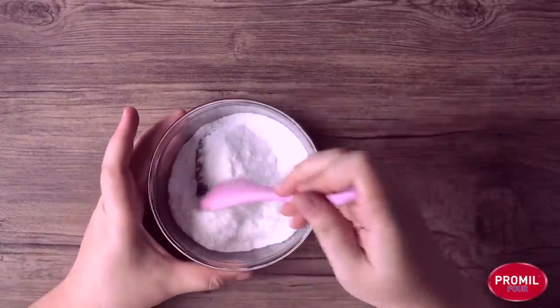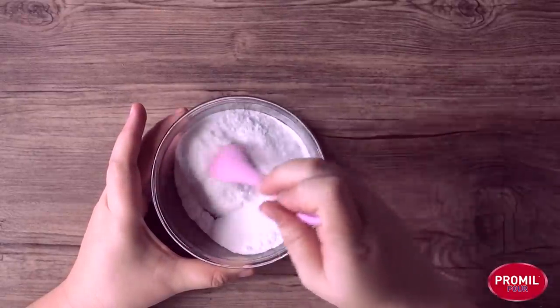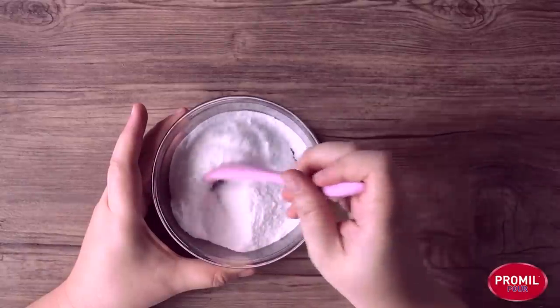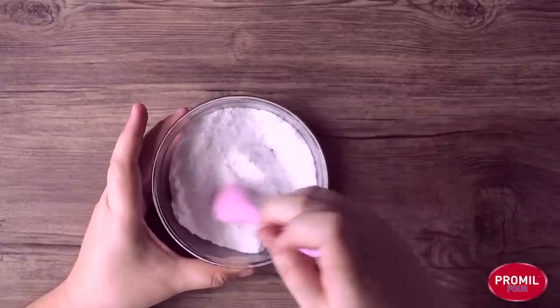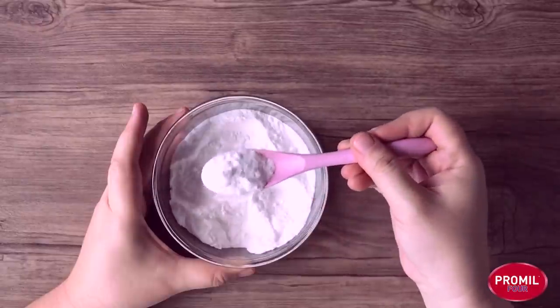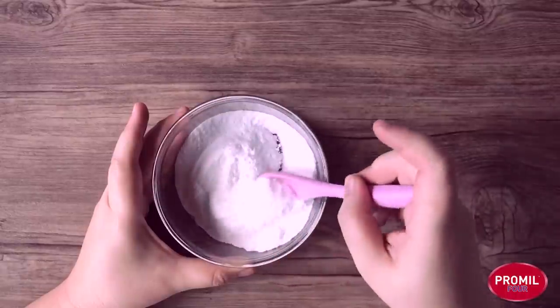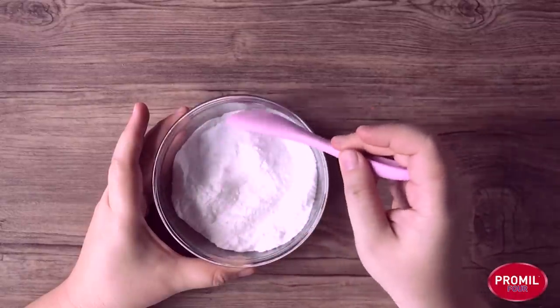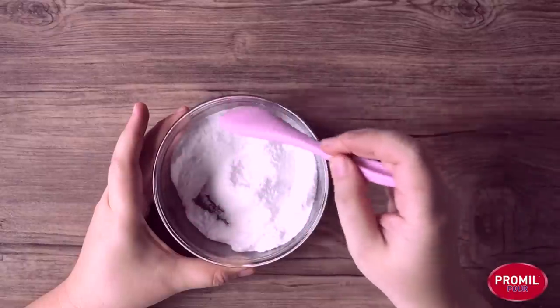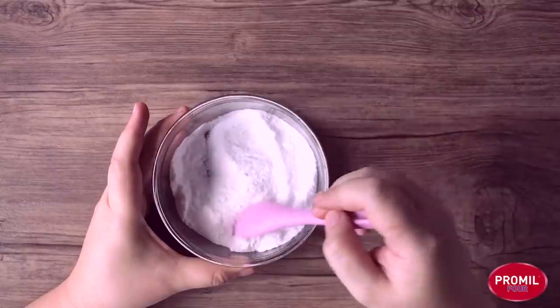This is what we will need. For today's DIY watercolor, we will need three things. The first and most important ingredient is baking soda. Baking soda is a regular household ingredient that many households use because it's a natural cleaner, a good way to disinfect stinky sneakers, and also for making fun bath bombs. Today we will use it as our binder — the ingredient that helps bind or stick together the pigments, or the color, that we will be using.